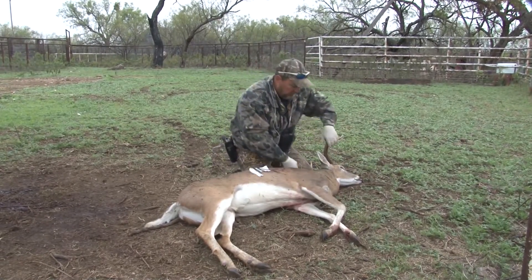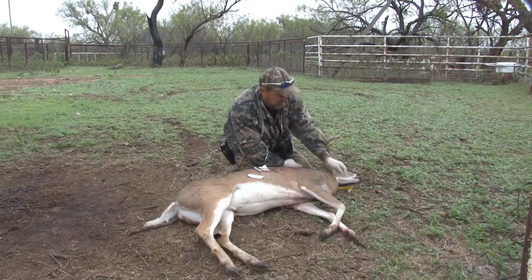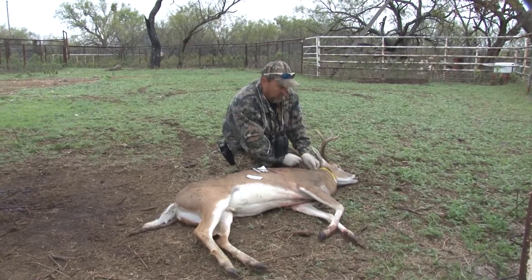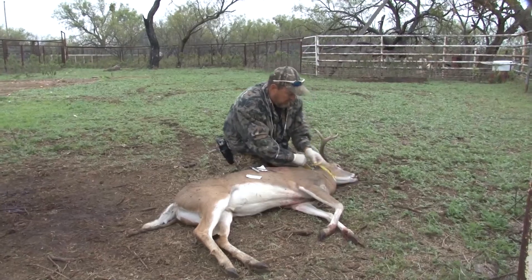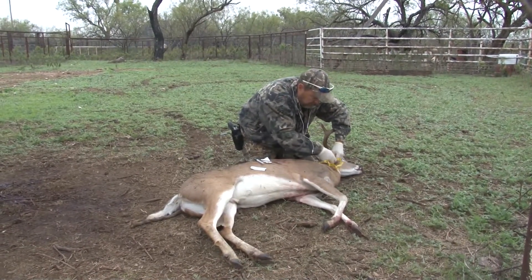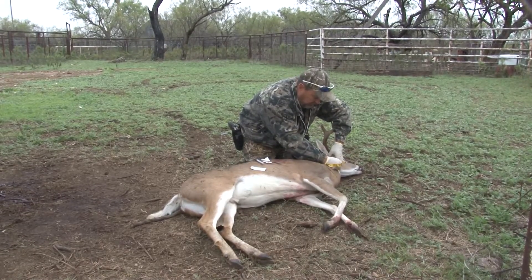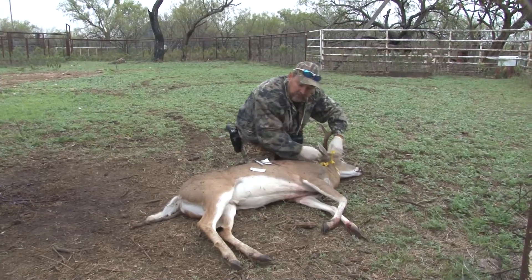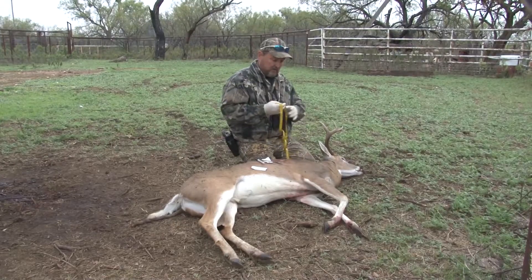The next measurement you're going to do, you're going to catch him right behind the neck, or behind the head and the ears. Don't pull it up real snug — just let it kind of go limp there. Try to pull it around so you can see it. It's 18 inches right now. So we're going to go with 18 inches. So it's seven and a quarter by 18 inches — those are the measurements you need to give your taxidermist.